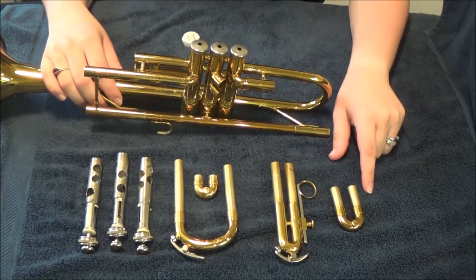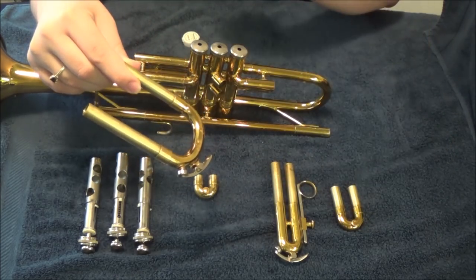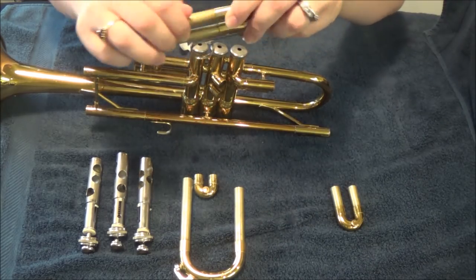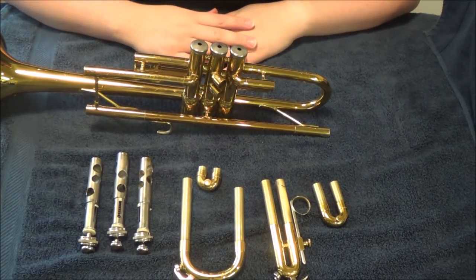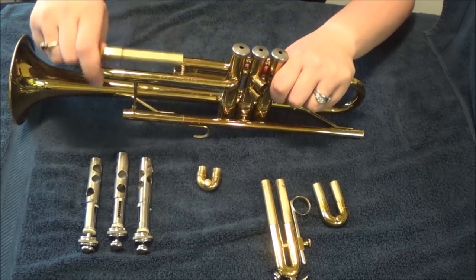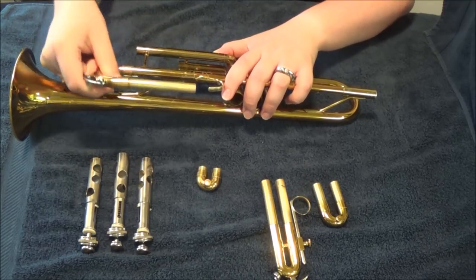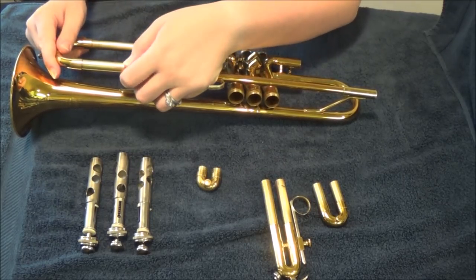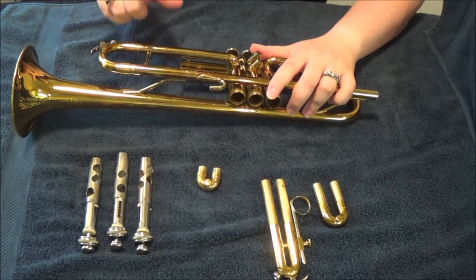Now we're going to take our valve caps and put them back on. Next step is to put all of our slides back on, starting with the main tuning slide. We need to put slide grease on both ends of all four slides. Take the part of the main tuning slide with the water key and put just the bottom part in first, move it around to grease the inside of the tube, then do the same thing with the top part, and then put both pieces in. Remember the main tuning slide does not go all the way in. Repeat this process for all four slides.